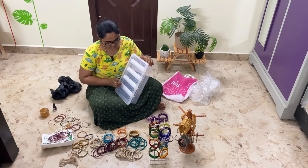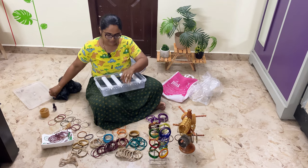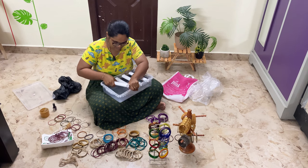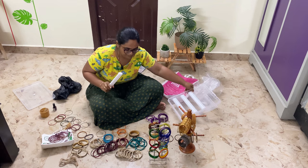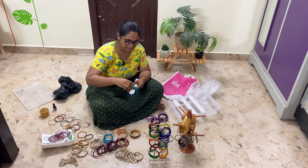Now let's try our main bangles. This is the partition box — it has four compartments. We will carry these bangles. First, I will put all the silk thread bangles in here.